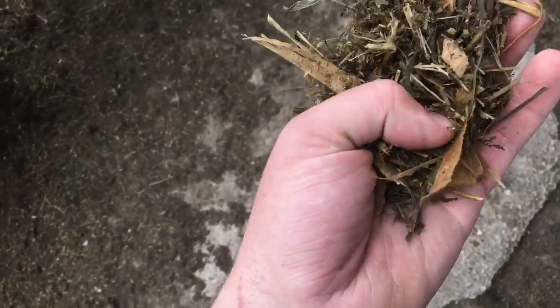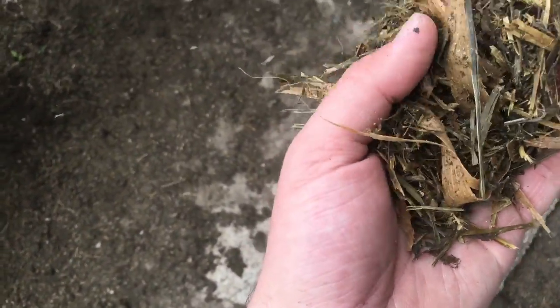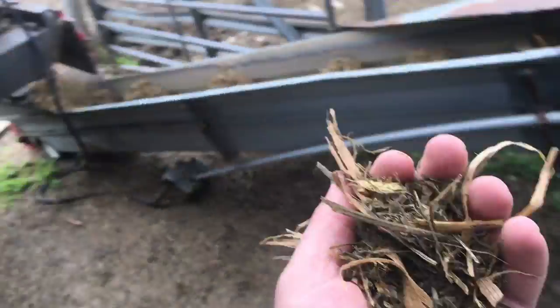We're still getting some hay silage coming out of there. There's about 10 foot of corn silage that we put in this harvester.